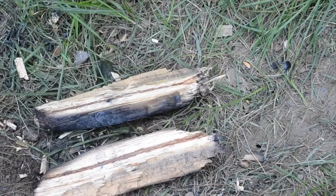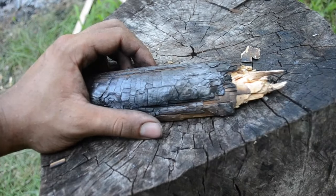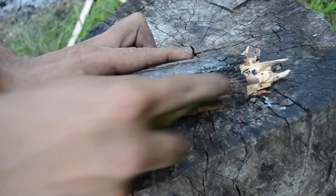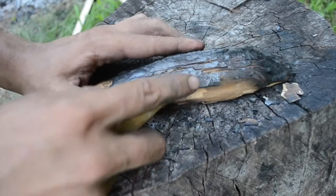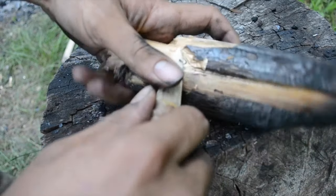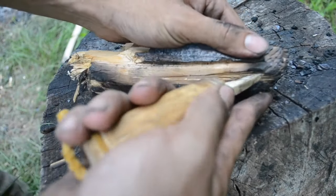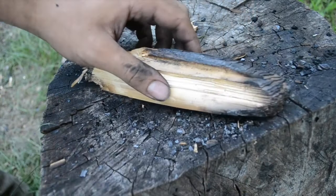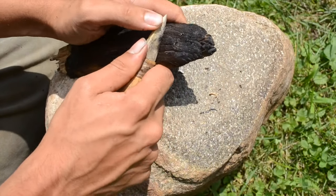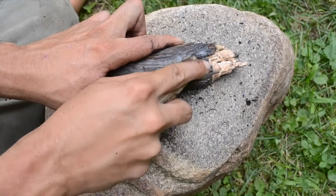I'm going to work these a little bit to decide which one is better. Firstly I'm just going to scrape off all of the charred wood with a flint scraper. It works very well, as you can see. Now I'm using an antler knife to split off any loose sections of wood. The antler knife works reasonably well for scraping off the charred wood, but I think the flint scraper works a lot better.